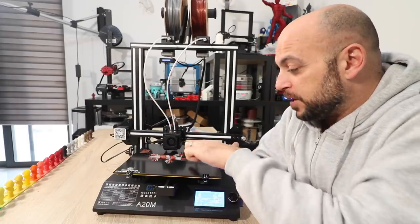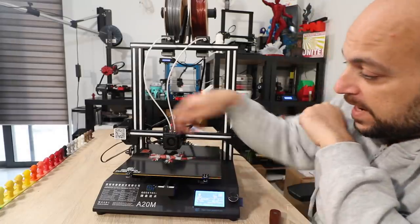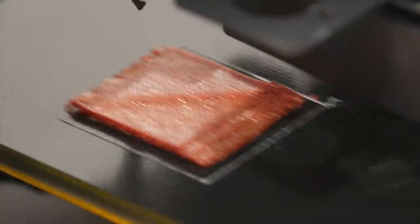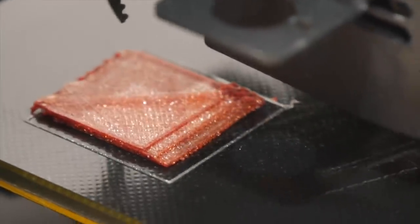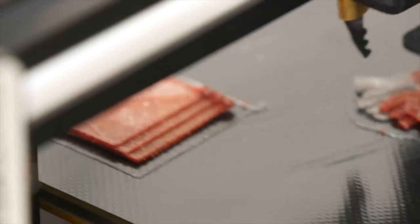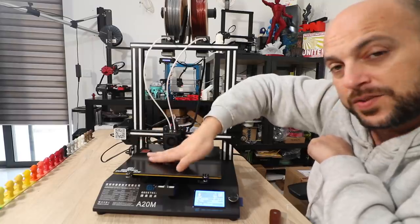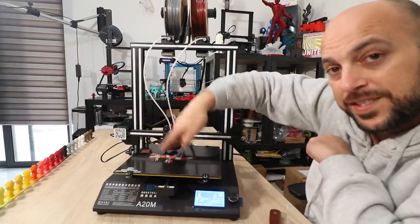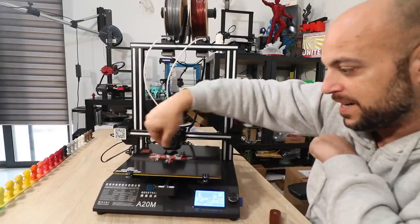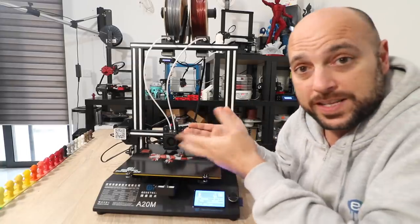I've slowed the print again because it's layer shifting again, and it's not because of speed — I figured out what's happening. Every time it rests on the purge block, it oozes out a little bit extra when it starts to purge, creating a blob. That blob is at the point of entry of the nozzle when it's purging — that's where it travels to. Since there's no Z-lift or Z-hop, it hits that blob and constantly shifts the print or shifts the build plate. So I'm going to slice my own profile and try that.